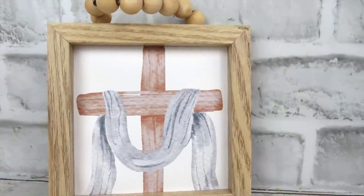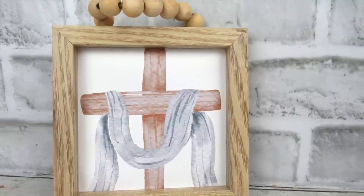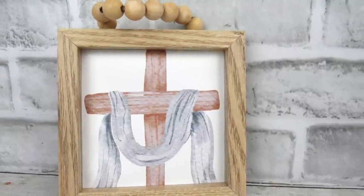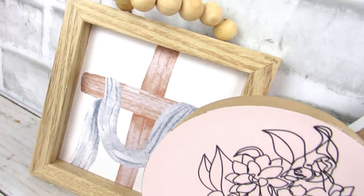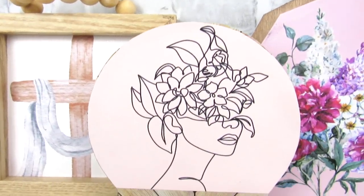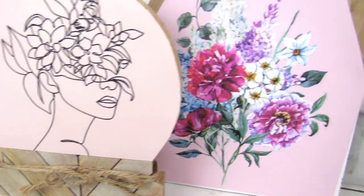I also have a cross printable, which will be in the description box below. I love switching out printables in these Dollar Tree wood bead small signs, so I always like to do a printable for each season. All of these printables will be in the description box below.